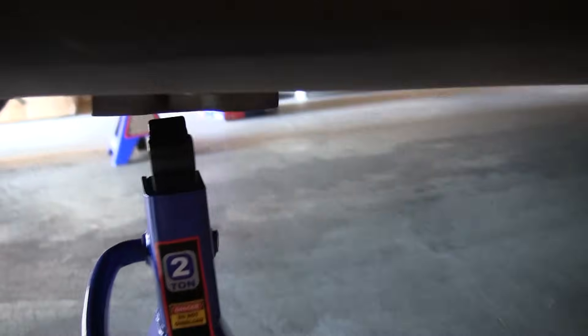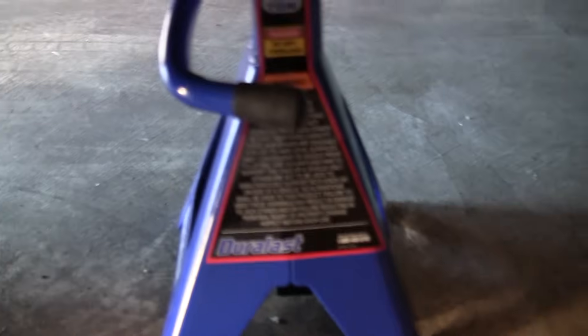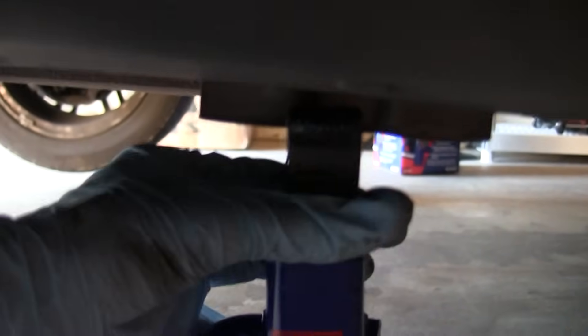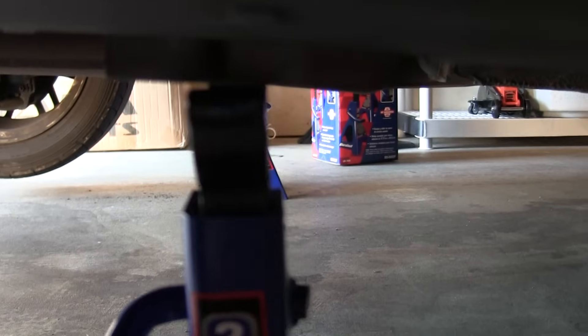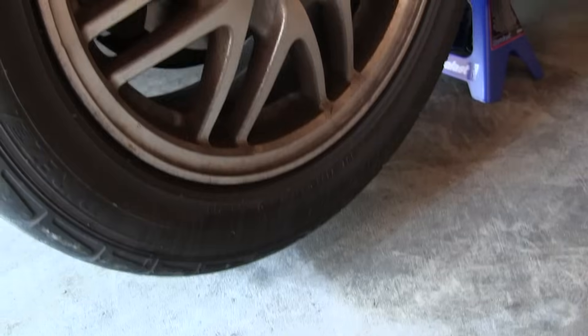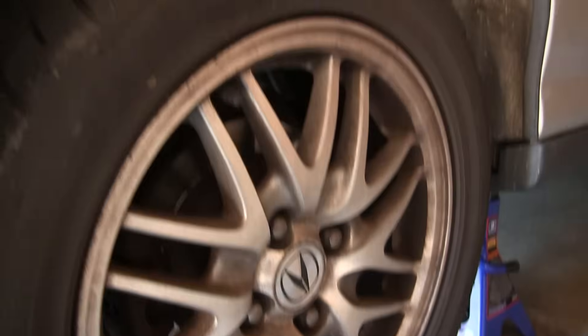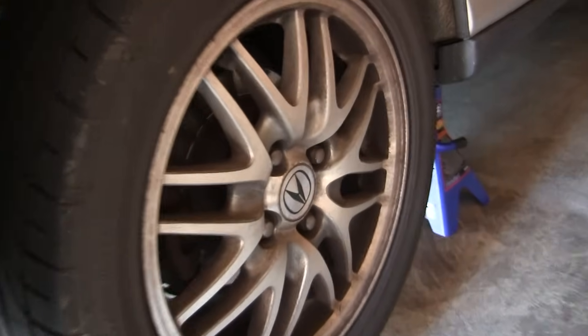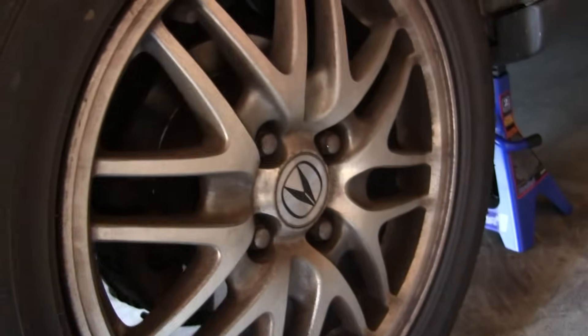Once you've got it raised up you can go ahead and slide the jack stands up underneath the mounting points, which are right in front of the rear tires. Get those to the right position and then lower it down onto those jack stands. Now that we've got the vehicle up on jack stands we can go ahead and remove the rear wheels by taking out these four lug nuts.